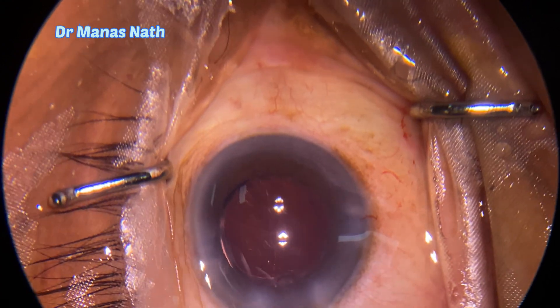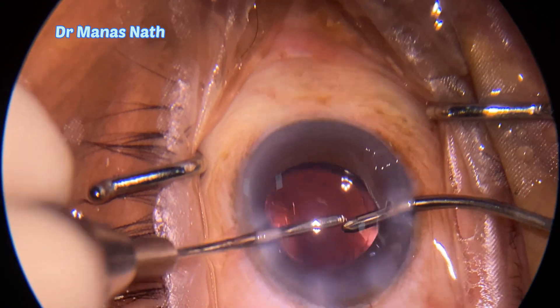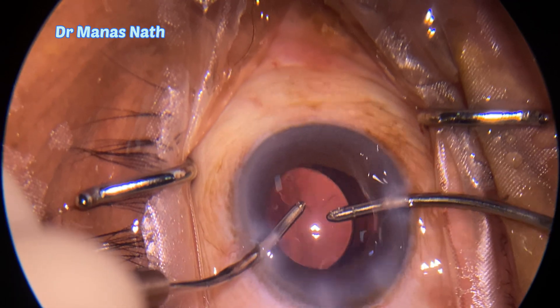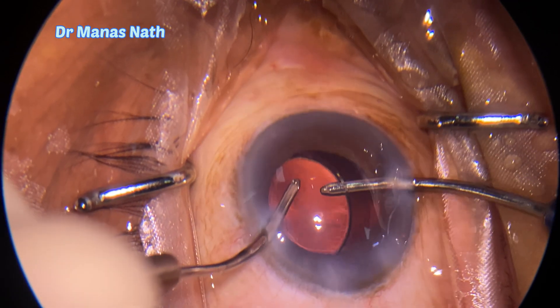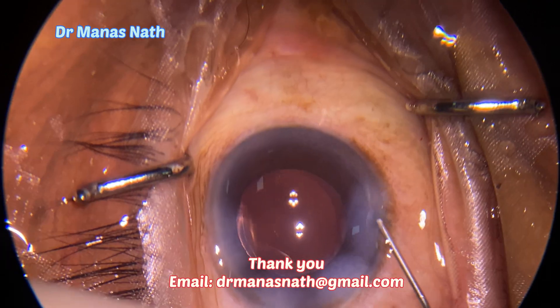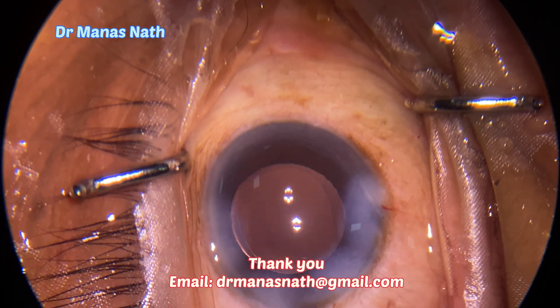Now before initiating the viscoelastic removal, hydrating the ports, going below the IOL to remove viscoelastics from inside the bag. The chamber is now well formed. Thank you.